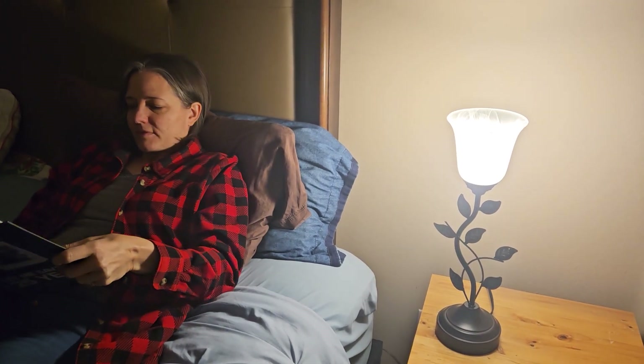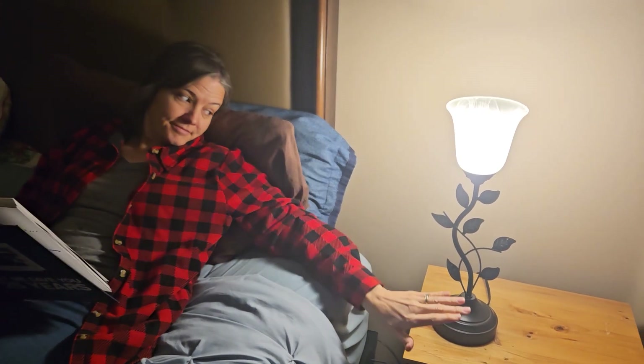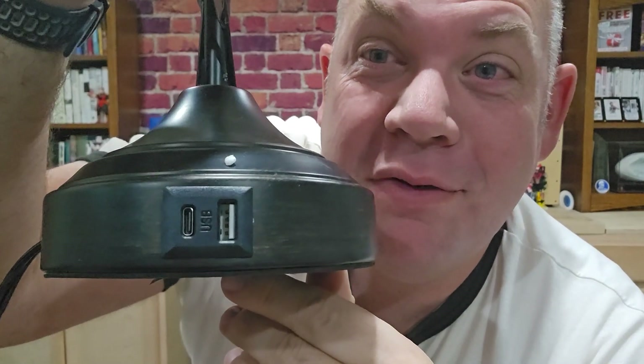For a bedside lamp, you don't have to worry about fumbling with a switch in the middle of the night to turn it on or off — it's literally just touch it and it goes.